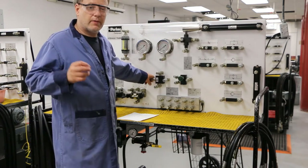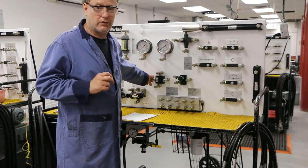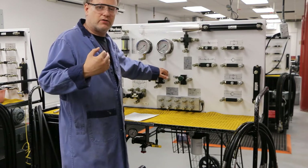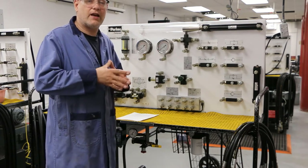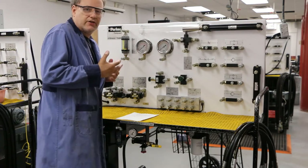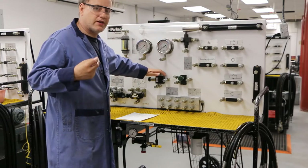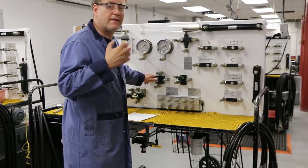A sequencing valve is a normally closed valve. 99% of the valves you're going to encounter in hydraulics are going to be normally closed. This normally closed valve will either open or close depending on the pressure. A sequencing valve is going to remain closed until a particular pressure is reached. One cylinder will extend, the system pressure will be low while it's extending. When it fully extends, the pressure increases, and the sequencing valve will notice that and allow flow to go to the second cylinder.